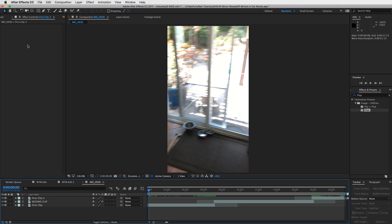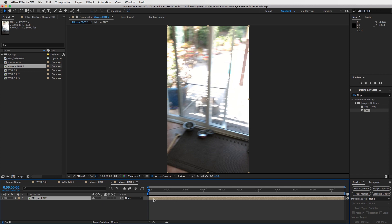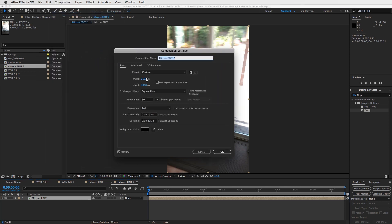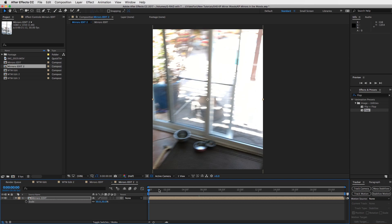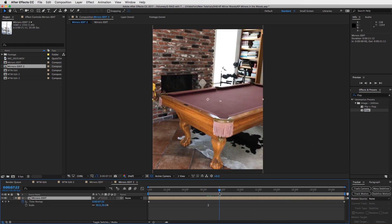Now we're going to pre-compose this. Go to our project, go to our IMG, and name it — we'll call this our Mirrors Edit. To pre-compose, drag this into a new composition. Now we've got Mirrors Edit 2. Go to Composition > Composition Settings and drop this into an Instagram format: 1080 by 1350. Press OK. Scale this down to 50% to fit it into the frame. Now we're going to time remap this — right-click on the layer, go to Time, and enable Time Remapping. We're going to speed it up at the transition point.